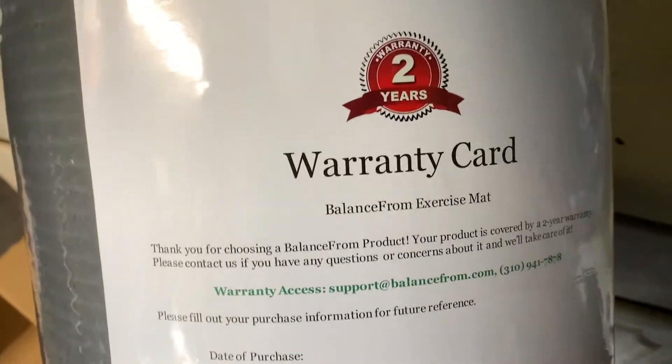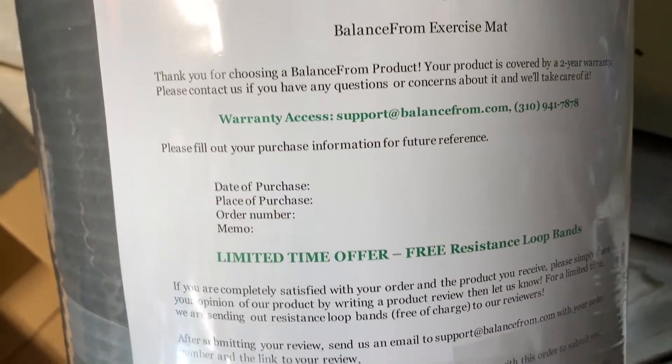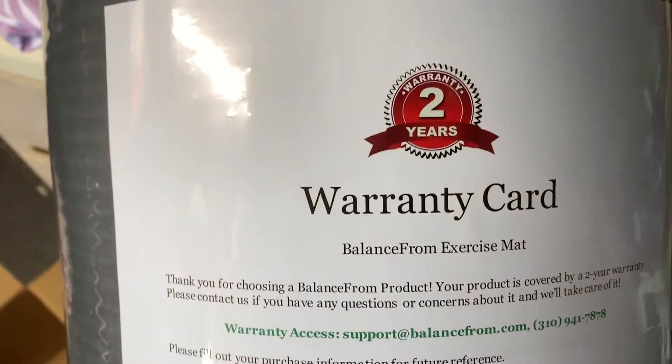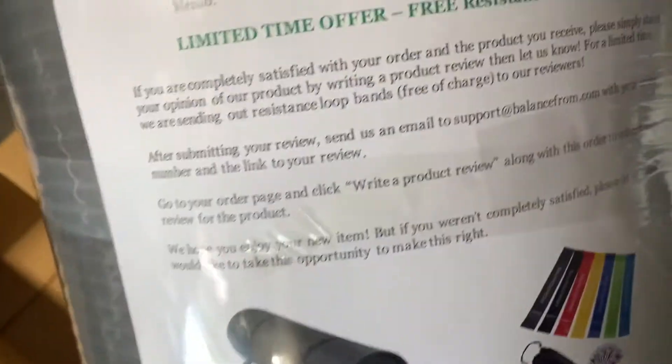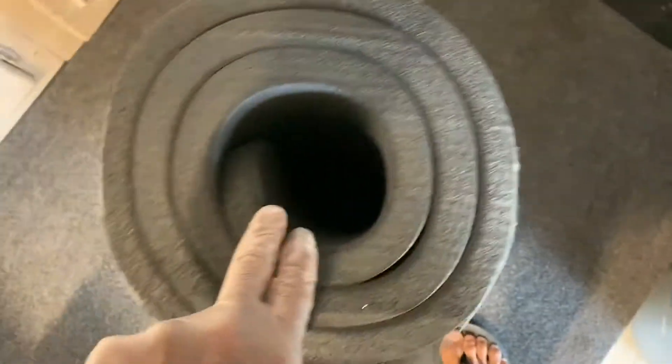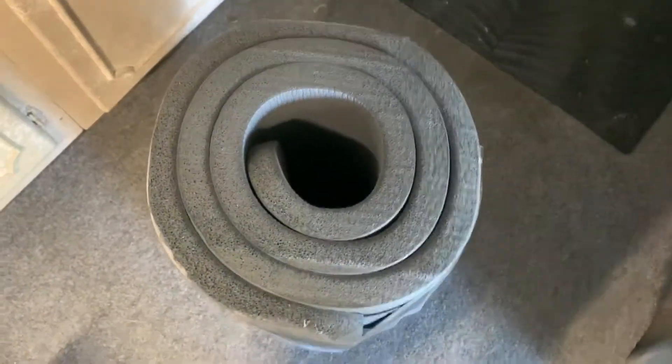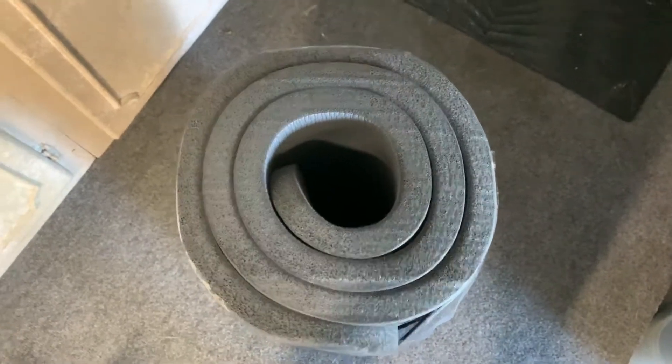Here she is. It's a balanced form exercise mat. And apparently we got a two-year warranty on this sucker. You can see how thick it is. Regular yoga mats are much thinner, and this one's much bigger. So we're going to try that out tomorrow.